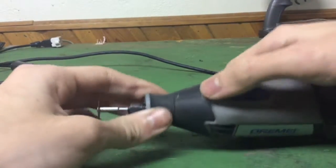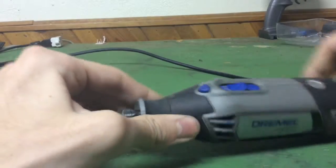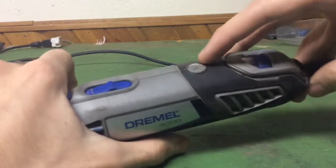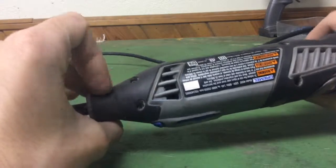This is the on/off button, obviously, and this is the lock button, which locks the chuck in place so you can unscrew it with tools. There are also a couple of other buttons here that I honestly don't know the function of — if you know, tell me in the comments. I don't read the directions, but it would be interesting to know.